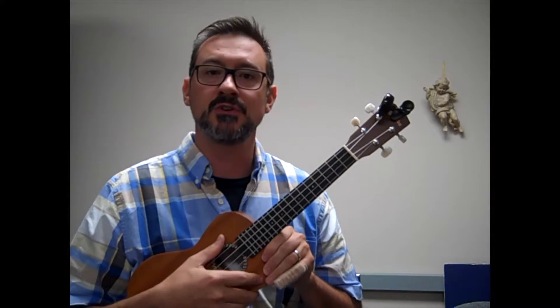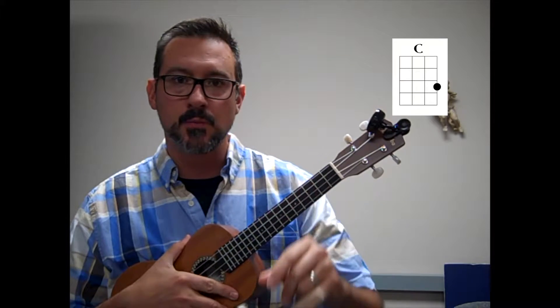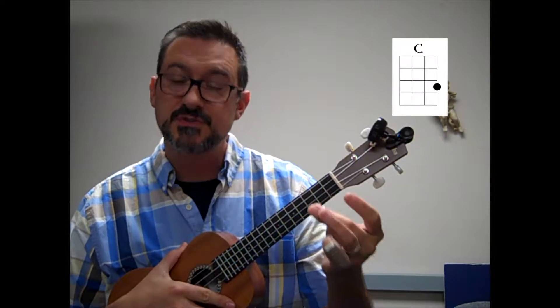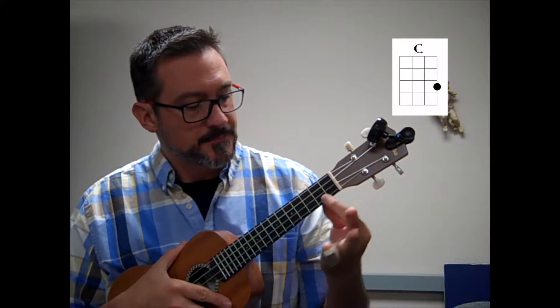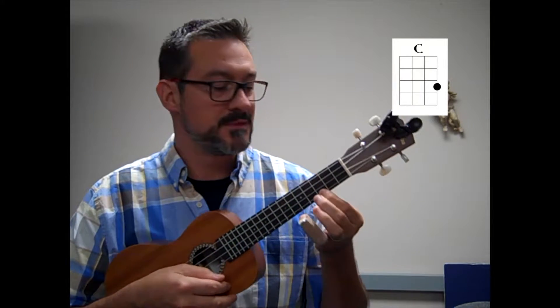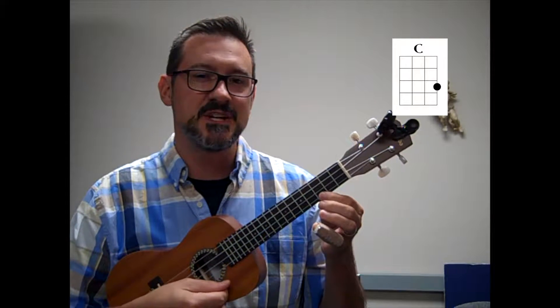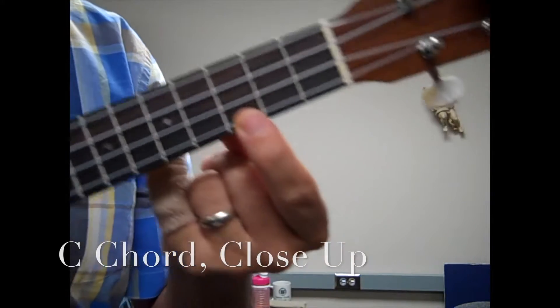First, let's learn the first chord: C. The C chord is simple. By playing with one finger — you take your index finger, or if you'd like to use your middle finger or third finger, that's fine — put it on the third fret of the bottom string. When I strum the entire ukulele, I hear a C chord. I take my first finger, third fret.